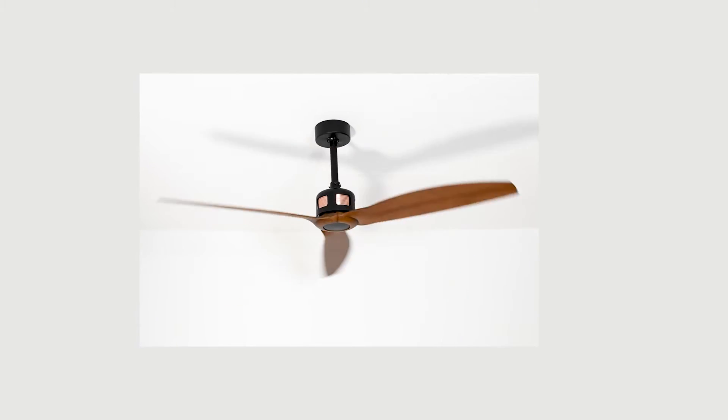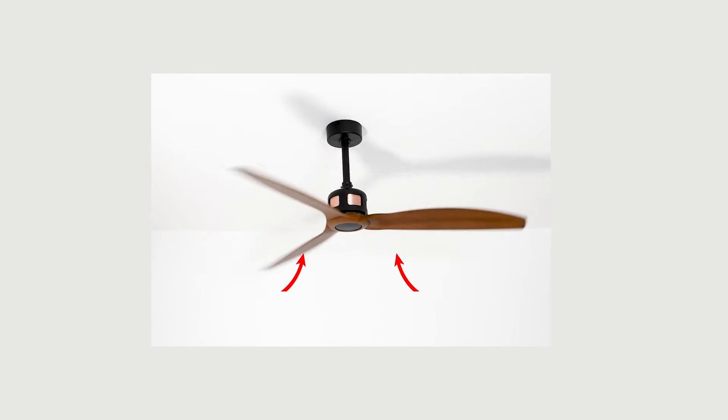The reverse function is a mode that changes the direction of rotation of the ceiling fan's blades and lowers the hot air from the heating system that accumulates in the ceilings while eliminating stratification.